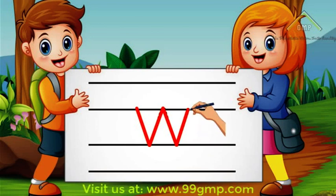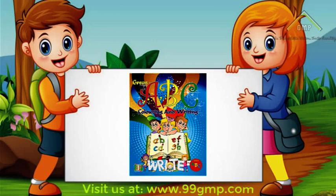Good job! Now you know how to write the letter W. We'll see you on our next video when we learn how to write the letter X.